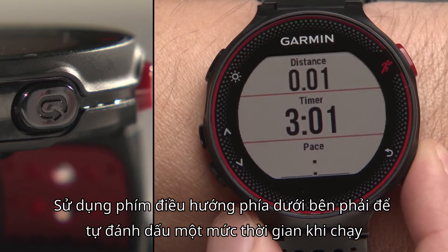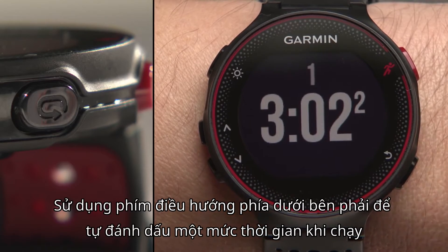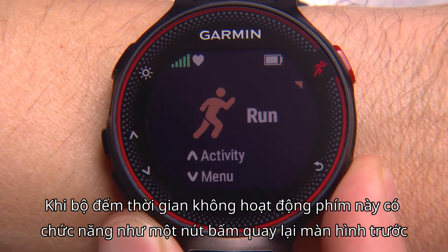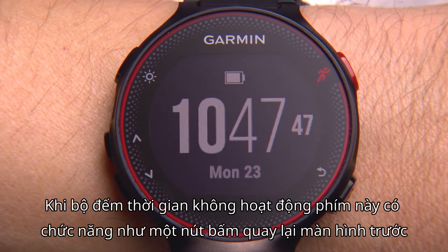Use the lap key on the lower right to manually mark a lap time when running. When the timer is not running, this key functions as a back key to return to a previous screen.